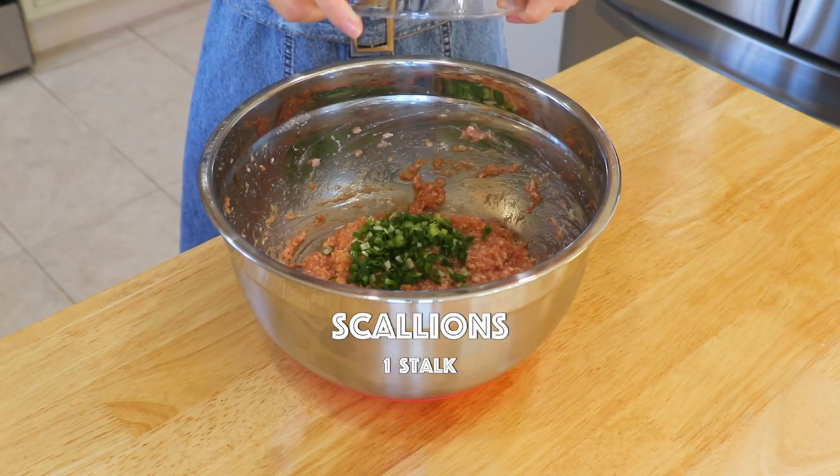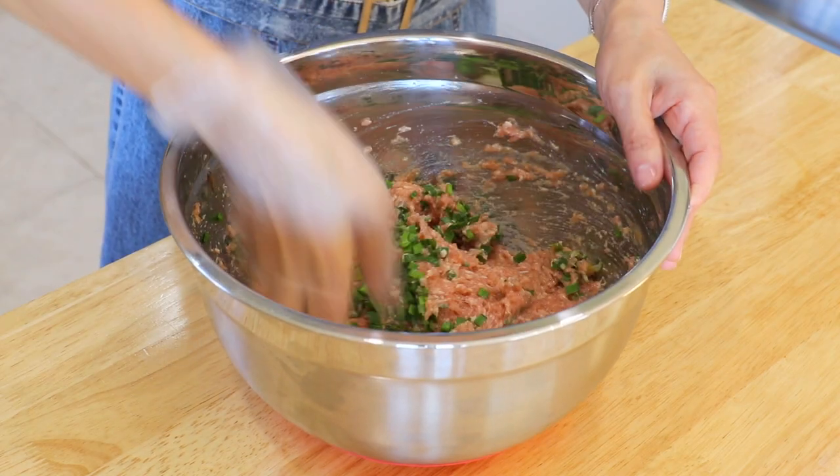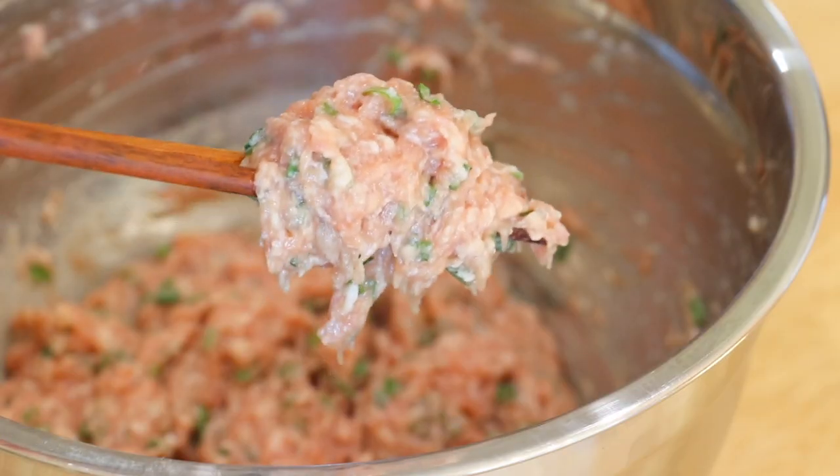Lastly, add the scallions and Chinese chives and mix well. You can also replace them with other herbs and vegetables that you enjoy.